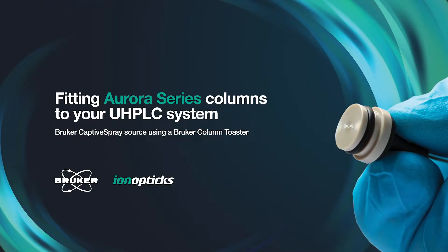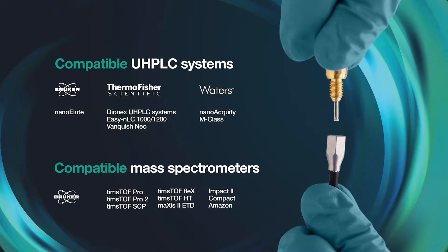This video demonstrates how to fit an Aurora series column to your UHPLC system for a Bruker captive spray source using a Bruker column heater. The following LC-MS platform technologies are compatible with this video. Please refer to our user guide for recommended configurations for each UHPLC system.